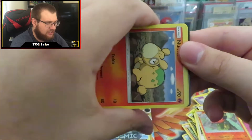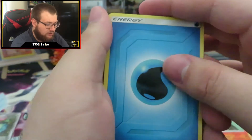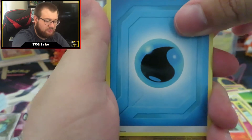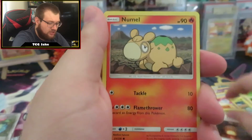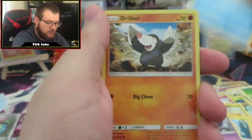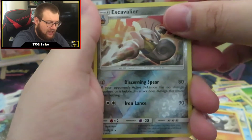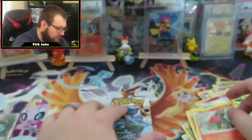If you like this video, go ahead and give it a thumbs up. Don't forget to hit the subscribe button and that notification bell. Pack five: Water Energy, Dragonair, Tortuga, Giant Hearth, Numel, Tynamo, Poipole, Snorunt, Drillbur, Reverse Holo Escavalier, and a regular Rare Talonflame. We've got two packs left guys.